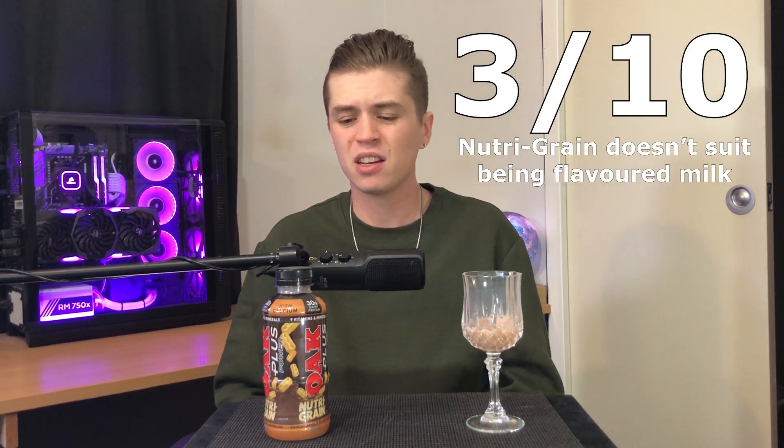With everything considered, I'm only going to give this one a 3.5 out of 10. It's honestly drinkable, but I don't see the point. There's so much better tasting flavored milks out there. I'm sure that Oak Plus' standard chocolate would be better than this and equal in protein. Just get the better tasting one. I don't know why you would go for this. It's silly.